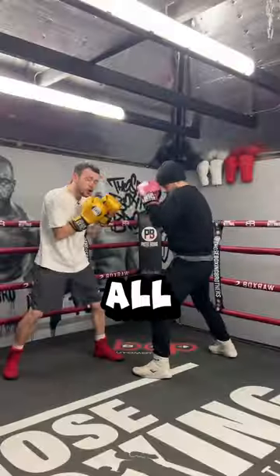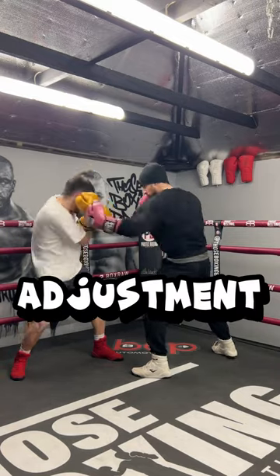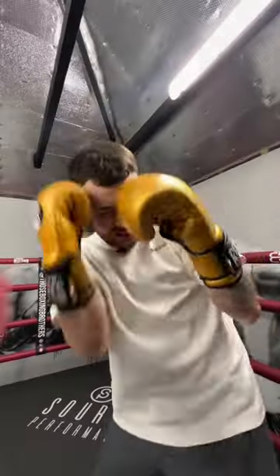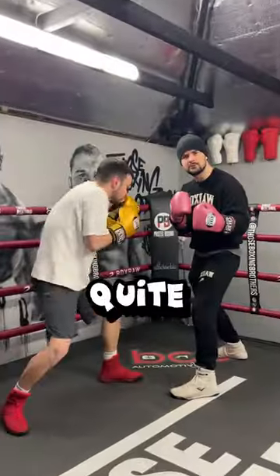This is how you should do it. All you have to do is be quite firm in your stance, tuck the ribs a little, slight adjustment, and then ride the shot. Now you can quite comfortably catch.